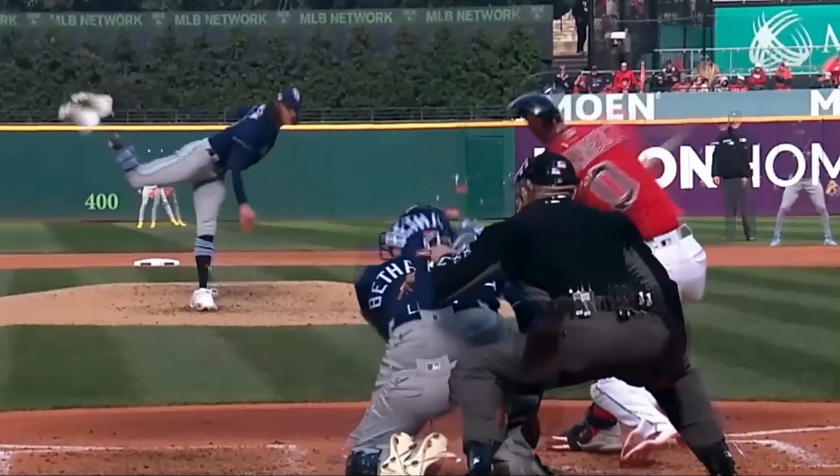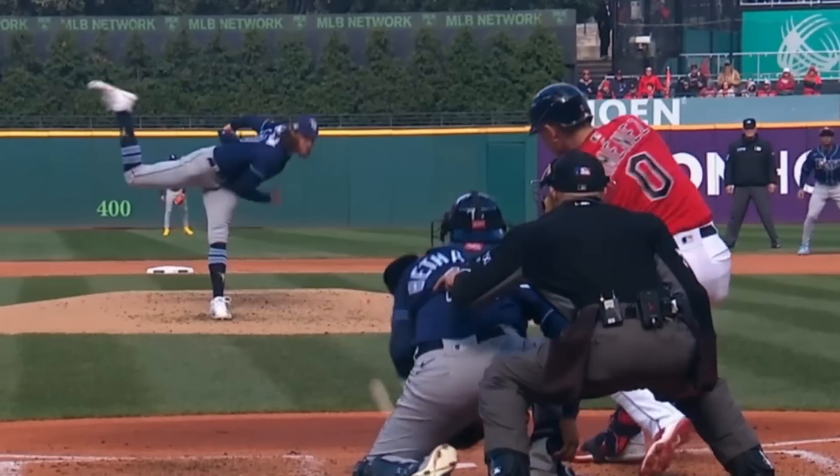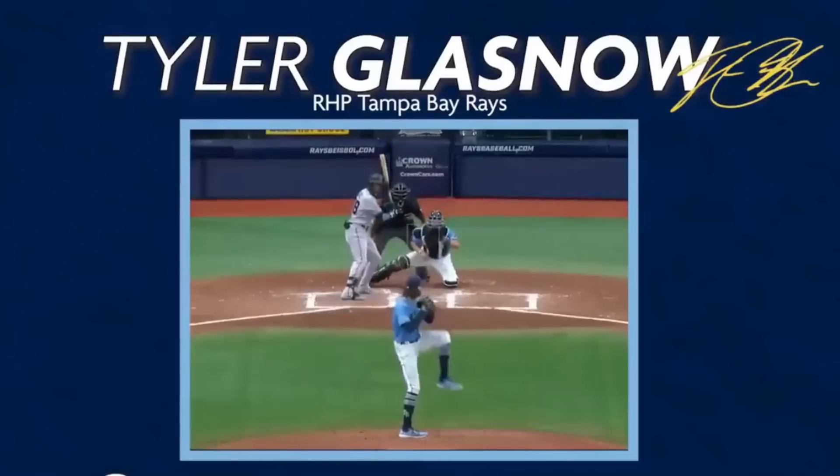Next time you wonder what a hitter is swinging at, well, just think of this. As a bonus, here's Tyler Glasnow's curveball grip.